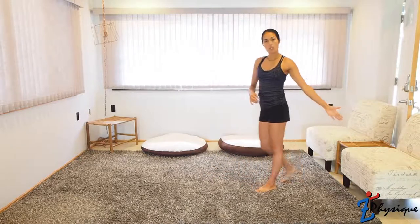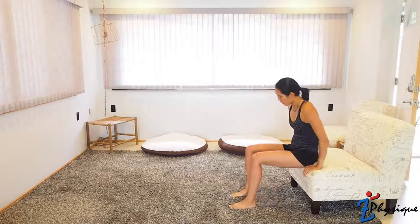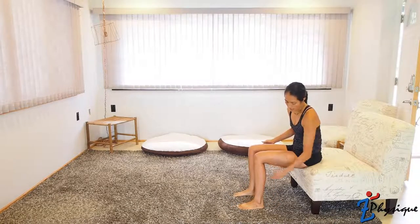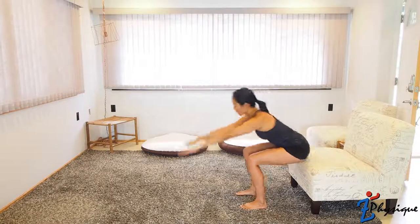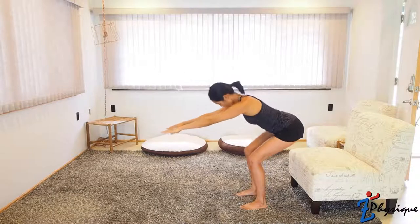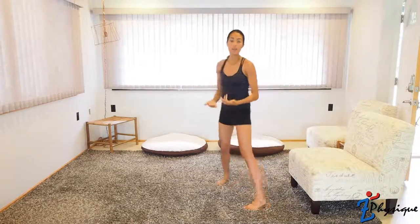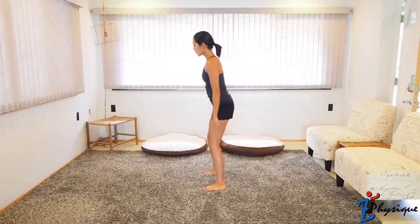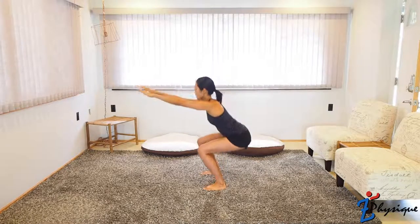If this seems too difficult, you are welcome to use a chair — make sure it won't slide by putting it against a wall or on carpet. Sit at the very edge of the chair, form a 90-degree angle with your legs, and put your heels right underneath your knees. Bring your hands out straight in front of you. With a big inhale and then exhale, stand up. When you get good at this, just tap your butt to the chair. The most important things are engaging your core, squeezing your glutes, and exhaling as you come up.